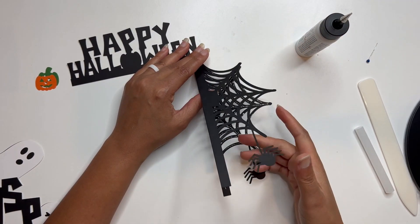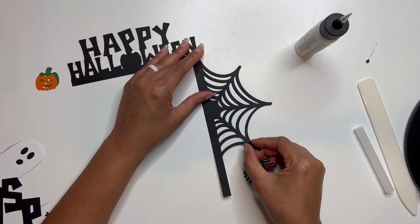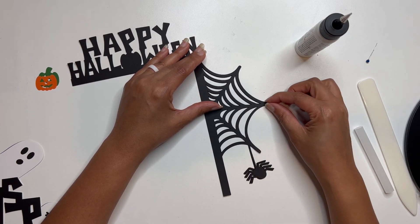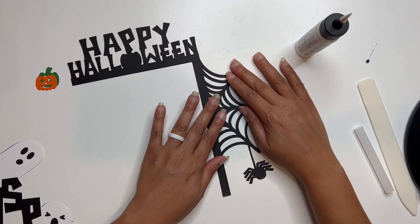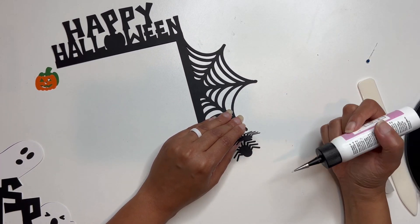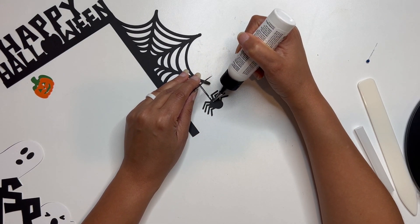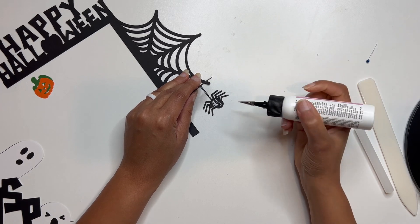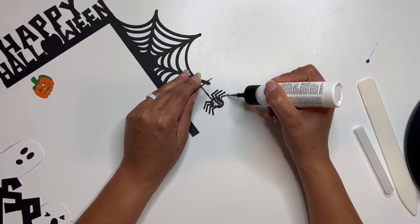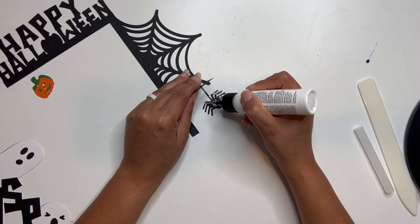So I'm going to put this one down now and really just take your time to make sure that you're getting it lined up right on top of each other. You can see still that my spider is a little off here. Let me see if I can turn my angle a little so the camera picks it up better. And then I'm just going to add a little bit here to the legs of my spider that's hanging down.